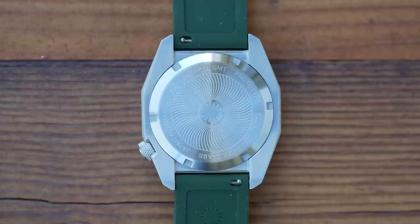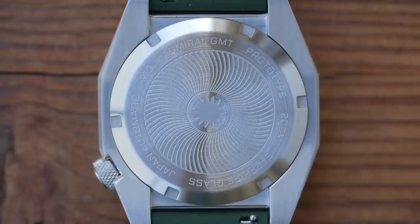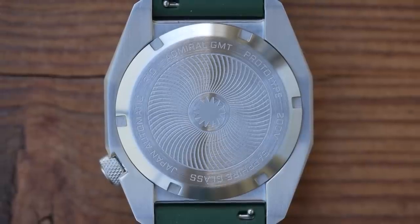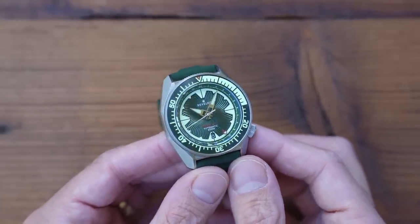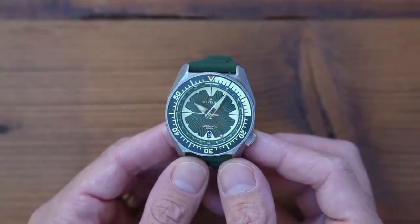The case back on these prototypes is pretty simple but fairly inoffensive — surprise, surprise, it features that logo again. They're going to make this 3D embossed for production units rather than just etched, but the case back should never be a massive part of your purchasing decision anyway. NH34: 24-hour dual, hacking and hand winding, Japanese-made 3Hz auto, 4 hands plus date, 40-hour power reserve, and accuracy best described as variable.